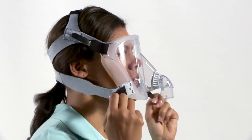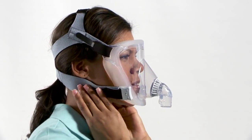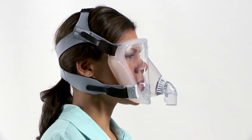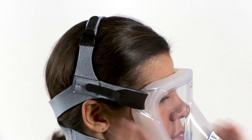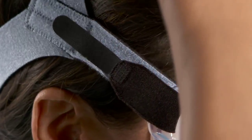Second, tighten the bottom headgear straps until they are even and the mask is gently sitting on the face. The mask should not feel tight. Third, if the side headgear straps are resting on the ears, adjust the top headgear strap to lift the strap slightly up off the ears.